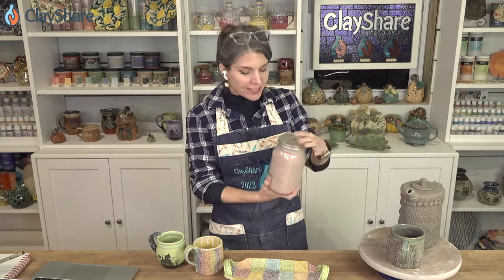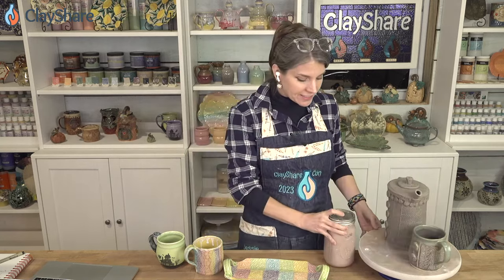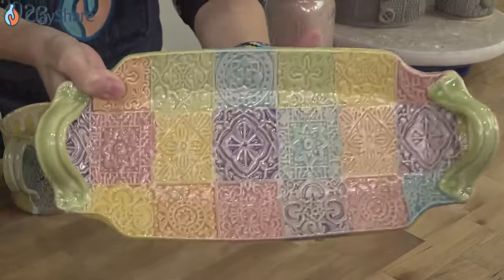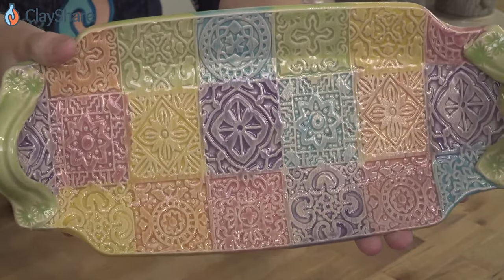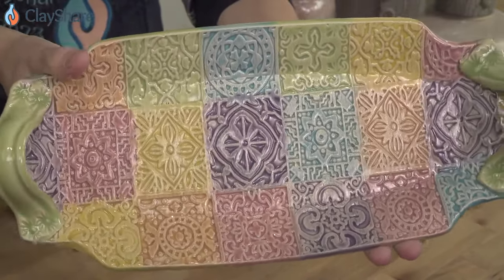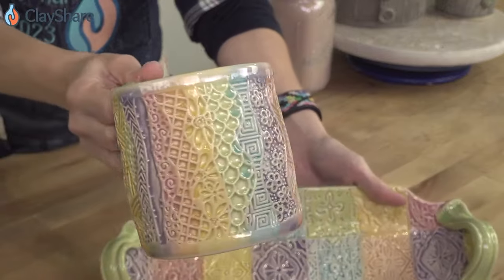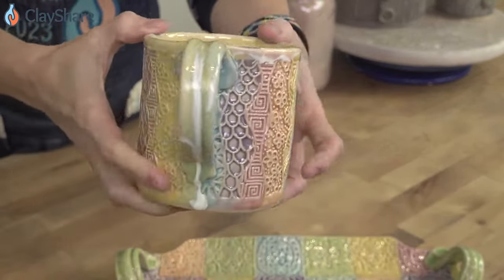Drew had mentioned putting your glaze into another container. I mix mine up in five-gallon buckets and then decant enough off into mason jars. You could just put your pound into these and mix like Drew showed. And I did say I would show you some pieces where I brushed on the celadons — these were all brushed on by hand exactly like Drew was doing tonight from the jars I have. These are all the Wildflower Celadons brushed on one coat.